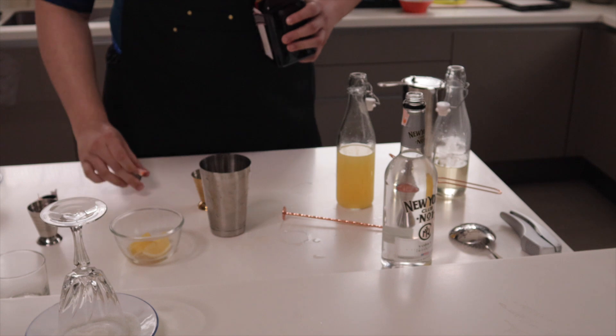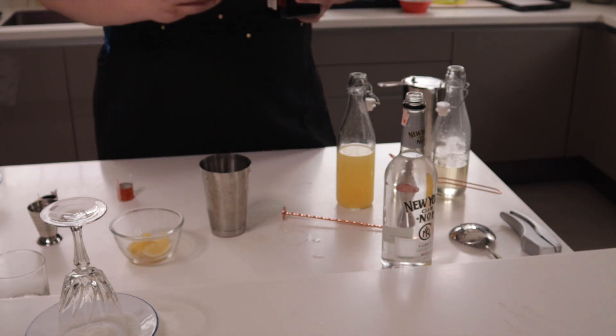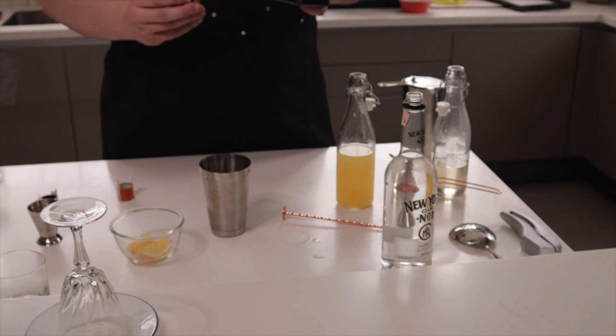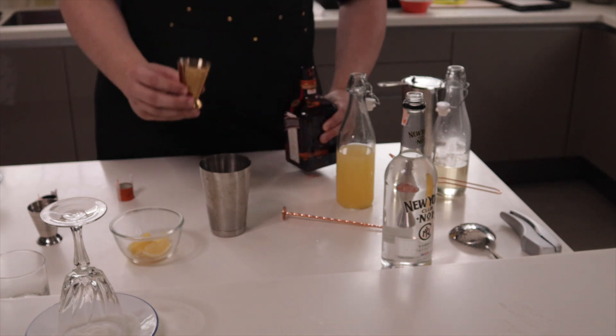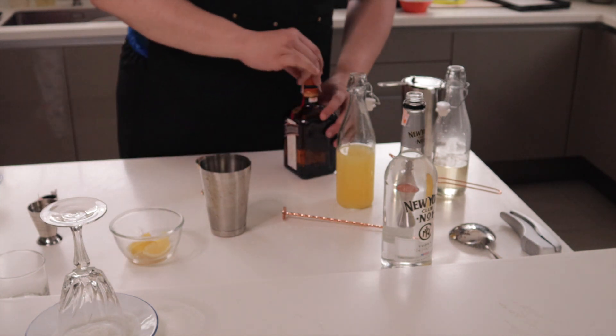Normally we would use equal parts lemon juice and sugar syrup, but we took out half the quantity of sugar syrup and replaced it with Cointreau. Cointreau will bring sweetness as well as a little more citrus but with an orange quality to it.